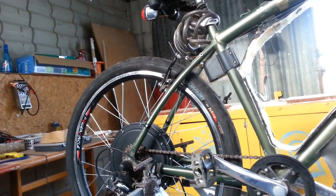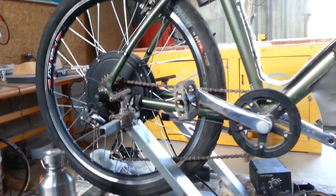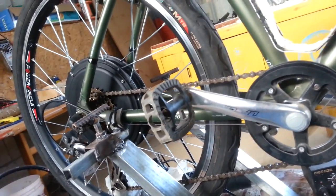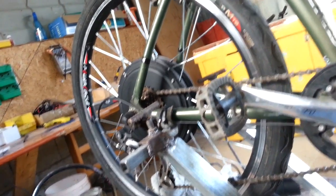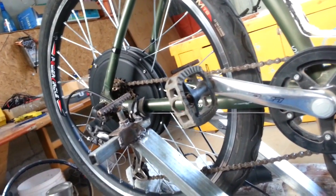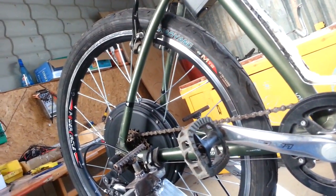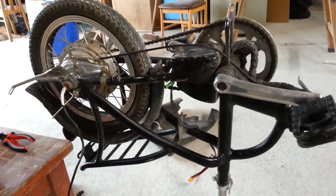Even if we connect it to a gear — and this is actually what I'm going to do: use this chain and this bicycle gear to adjust the generator speed — to make it start from zero and give it enough power. So we will charge a 12-volt battery. This is my first small test that I made with hub motors, and I just wanted to share it with you.